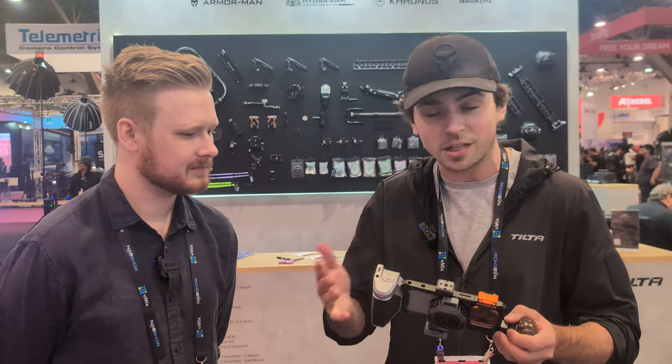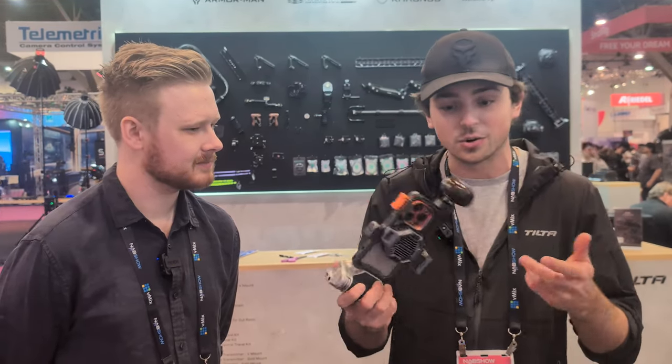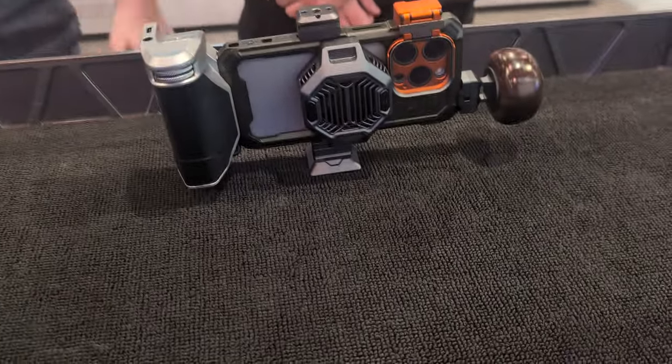This is available for creators now. You can find more information at Tilta.com. There are a lot of little pieces, and anyone who's interested in mobile filmmaking will find a configuration that suits them. We'll be putting these up on our website soon. We're here at NAB, so it's a bit hard at this moment, but this will be available through our website, videoguysaustralia.com.au.